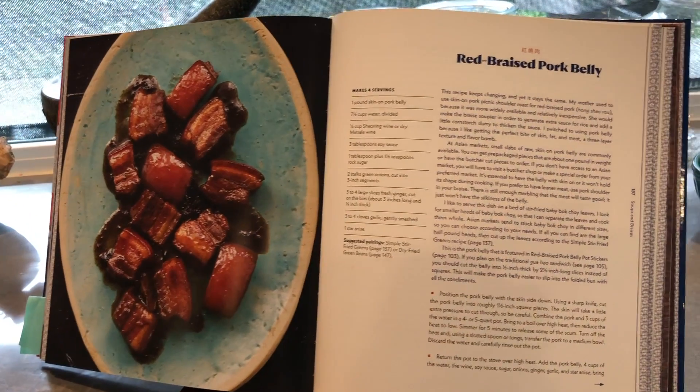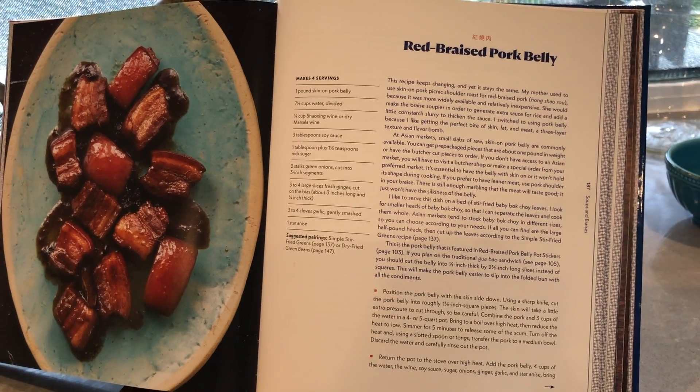Hey everyone, welcome back to my kitchen. Today we're going to cook red braised pork belly, and this is a recipe that's in my book, Chinese Soul Food.